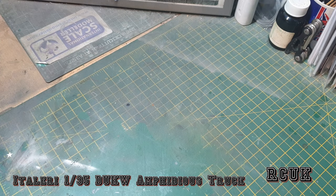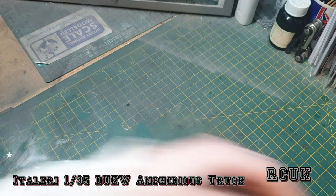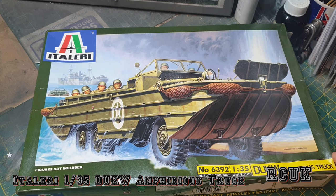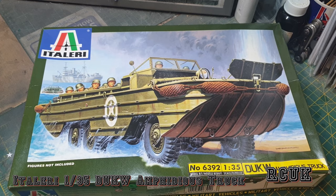The side pieces come off the sprue along with some little support gussets. So there you are, my friends - an old vintage kit, the original release from Italeri, kit number 6392, 1:35 scale DUKW amphibious vehicle, known as the 'duck'. Like, comment, subscribe, and I'll catch you later.